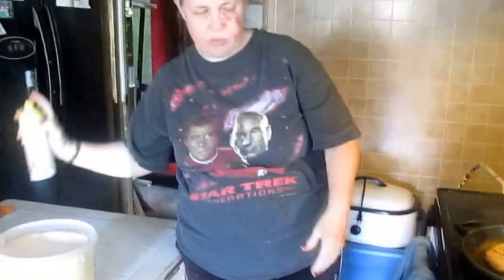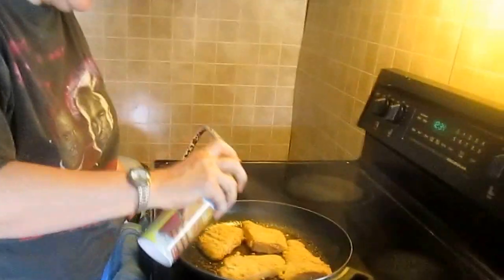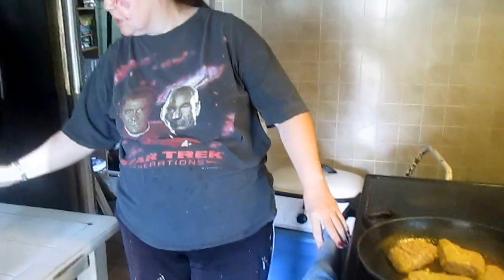Remember, when hitchhiking through space, always bring your towel. Now I'm going to make sure there's enough butter on it — I'm spraying it with butter spray to give the fish added flavor and to make sure it doesn't stick.